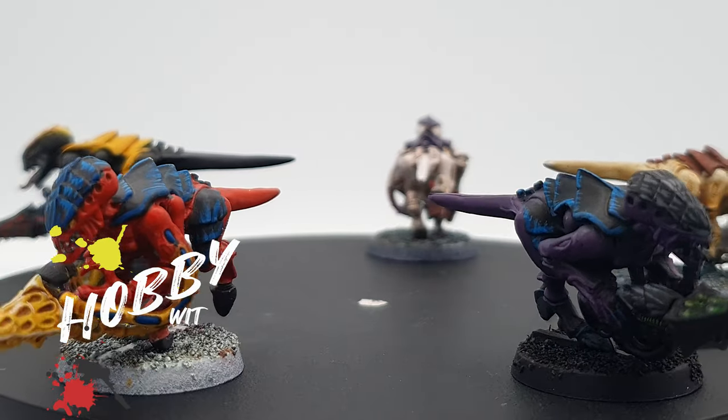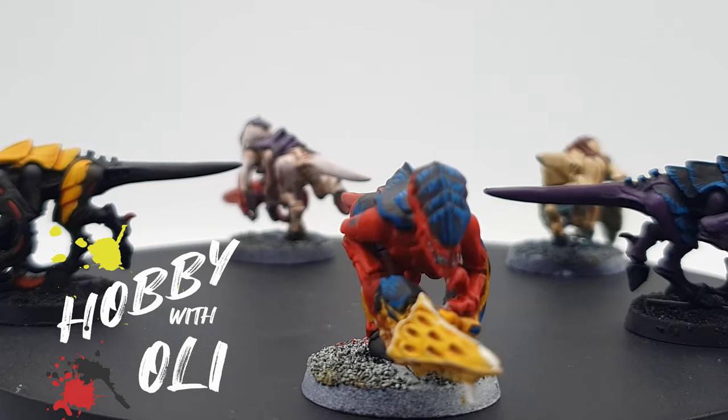In the meantime, my name has been Oli, this has been my hobby, and I'll see you next time.